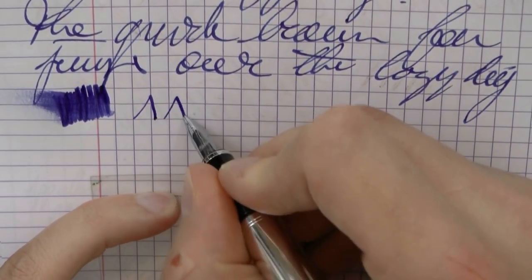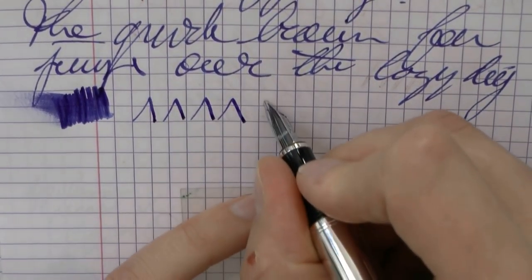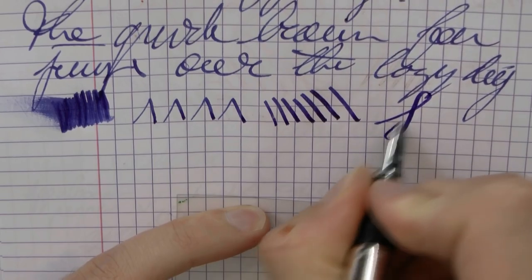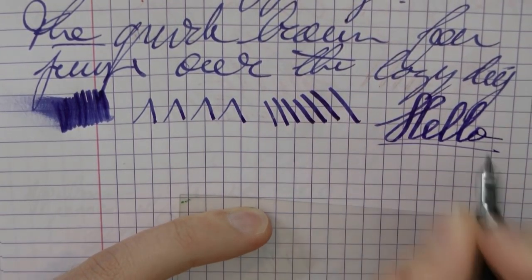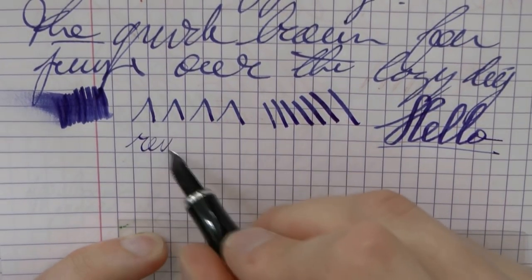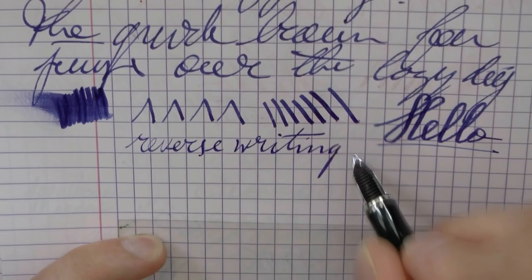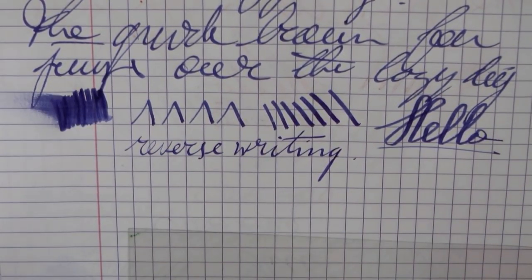Line variation — of course, this is an italic nib, so because of the shape it offers some natural line variation. If you push down a little bit on the nib, you can also squeeze out some extra line variation, but because of the shape of the nib, that's not really necessary. You can also do reverse writing — you get a finer italic in this case, which can be useful for people who like to be able to write on forms or something along those lines.